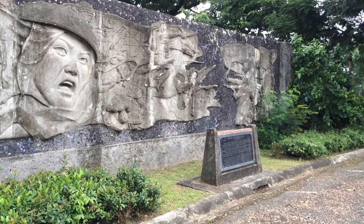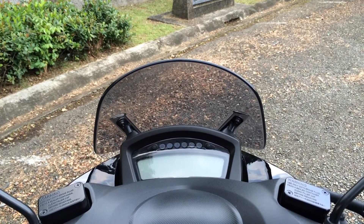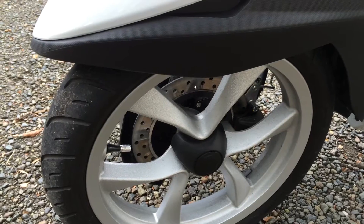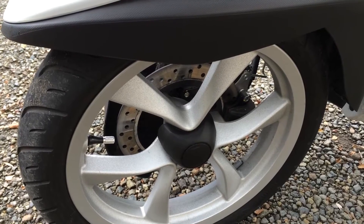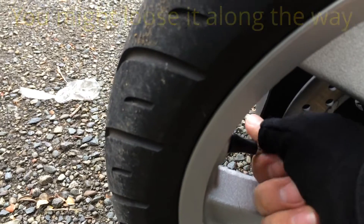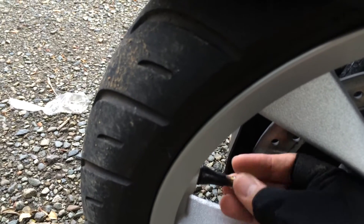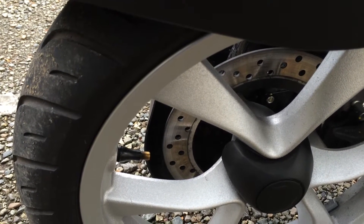Hello YouTube, today I will show you how to add air into your tires here in the Philippines. The first thing you need to do before you put air into your tires is remove your air valve cup like so, and just keep it for a while — you'll return it after you put in the air.